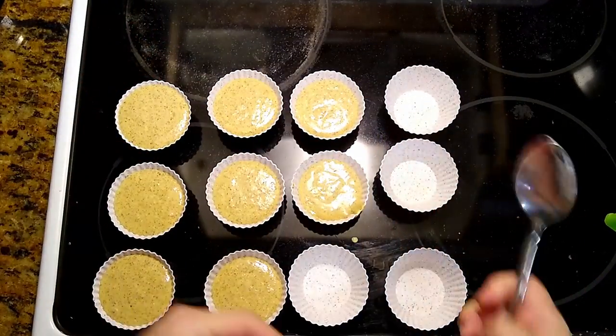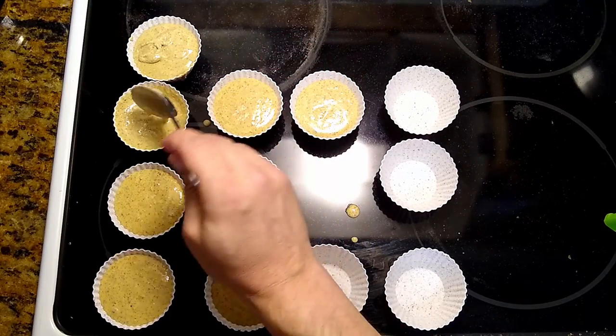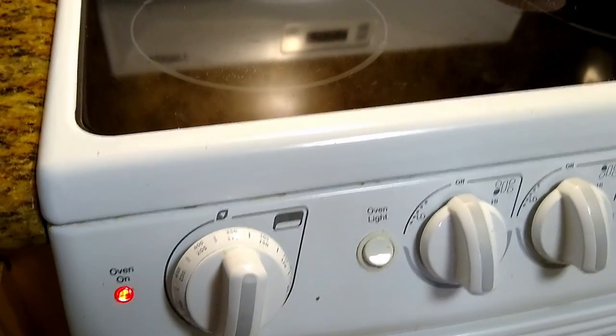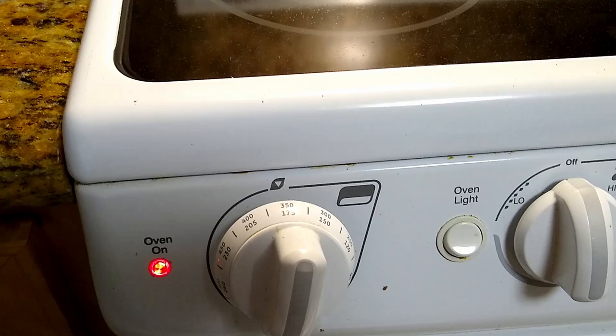Don't fill the tray all the way like this, because when it's in the oven it will grow and you can make a mess in your oven. Into the oven — I think it's 15 minutes, and I will check — at 180 Celsius or 350 Fahrenheit.